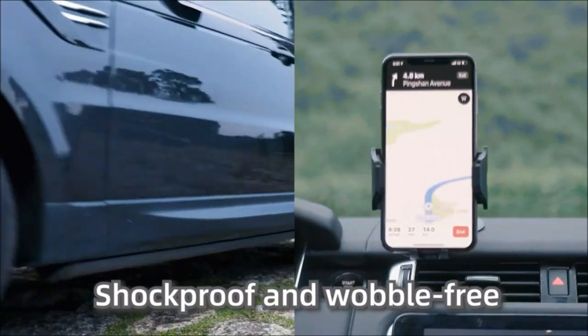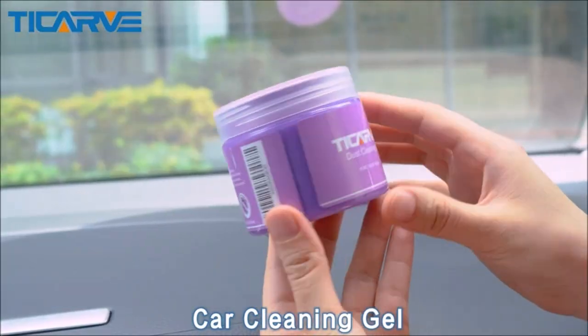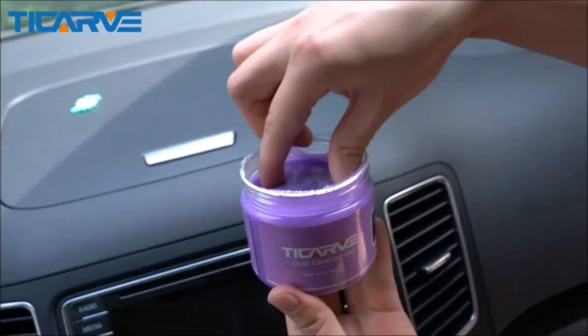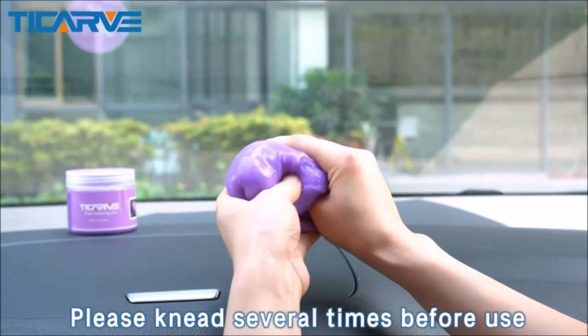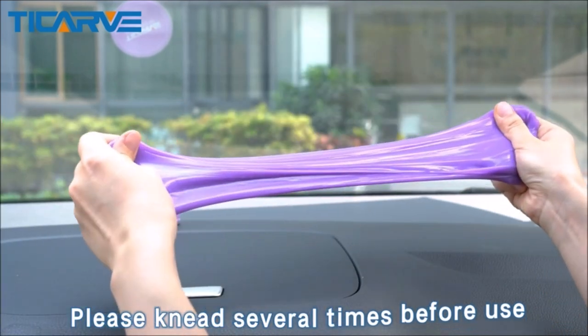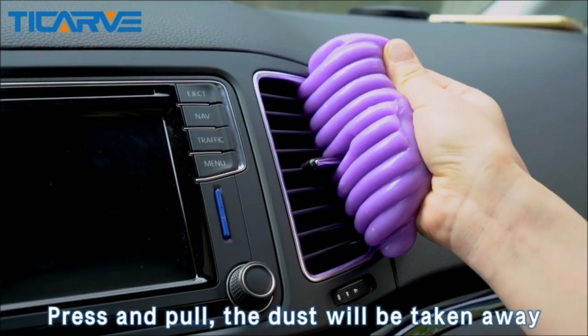Car cleaning gel putty is reusable and perfect for cleaning the nooks and crannies in your auto. The car putty for cleaning is super great for getting into the gaps and little crevices on the car to pick up dust, debris, crumbs, and pet hair.